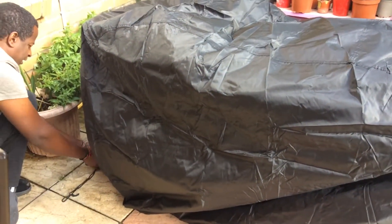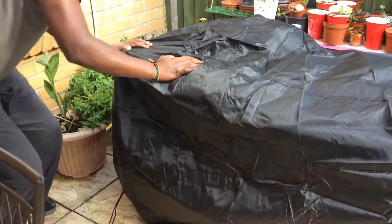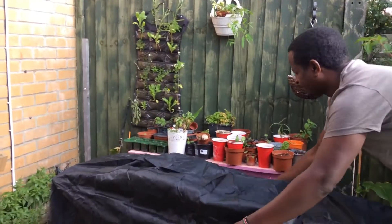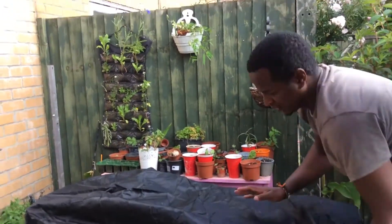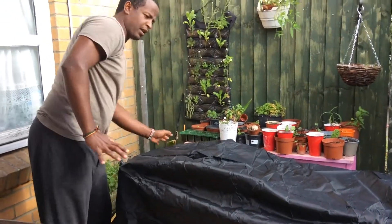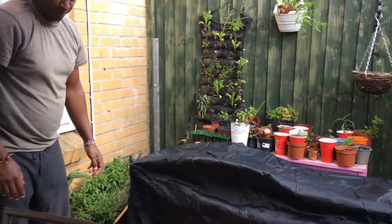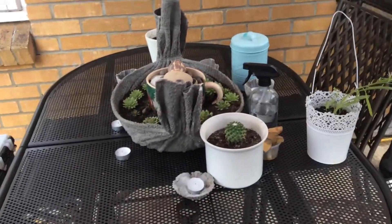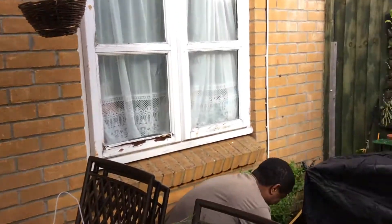Baby, what do you think? Good. It's a little bit big. It does the job. It does the job — even you can cover the table. This table, yeah. It's so big.